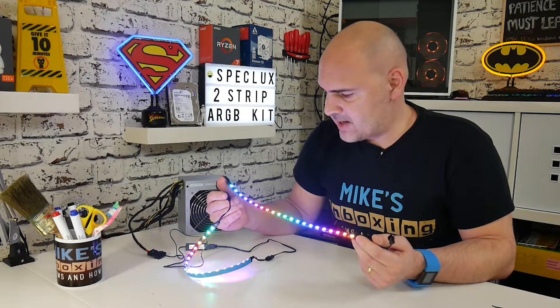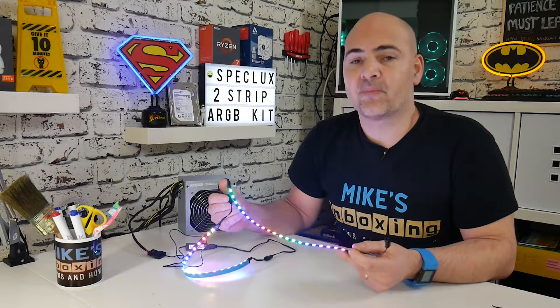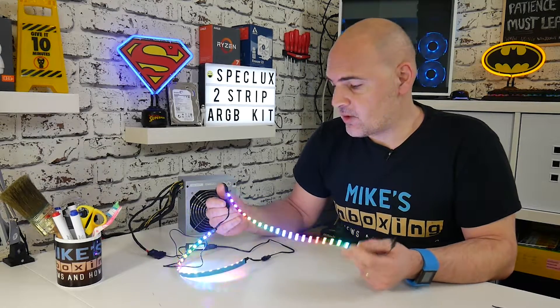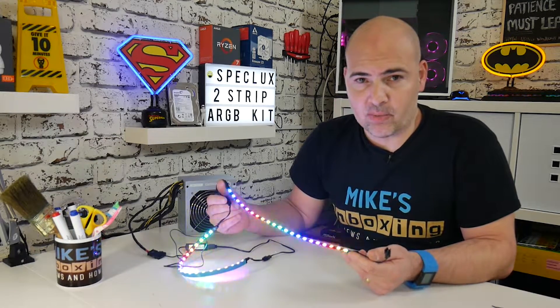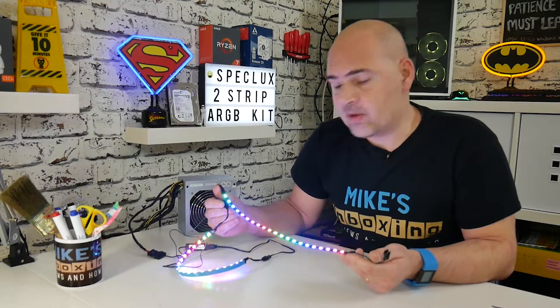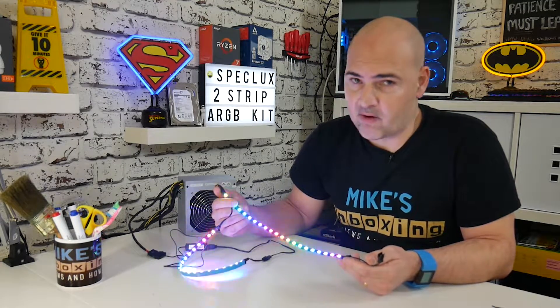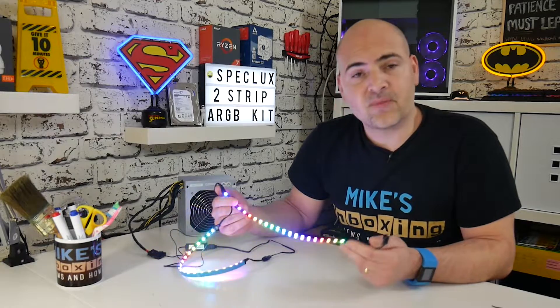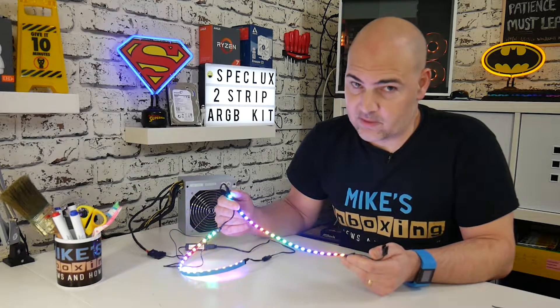So there you go — there's a quick unboxing and a brief look at the Speclux Twin Strip ARGB kit. Like I said, £18.99 on Amazon at the moment. So if you're looking to add a little bit of bling to your build, this is certainly a really cost effective option. Let me know what you think of it in the comments — I'm pretty happy with it so far, and I'll be doing a build with them very shortly. I've been Mike, this has been the Speclux RGB kit, and we will see you in the next video. Thanks for watching.